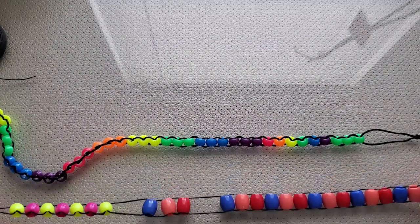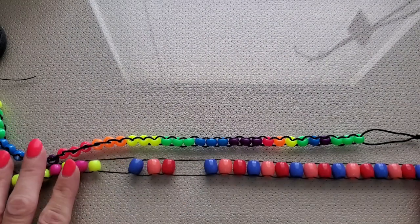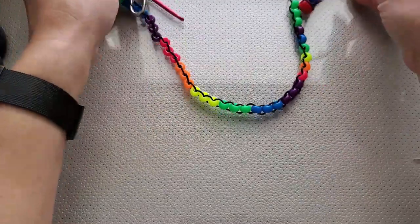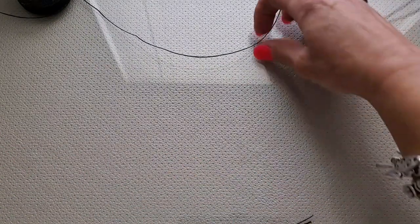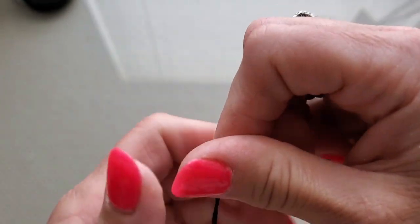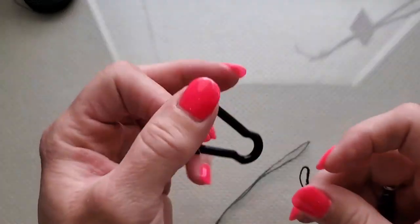Now we're going to go ahead and start — I'll show you how to start making the row counter. Then I'll get off camera, finish it, and come back to show you the completed 20-bead version. You want to make sure you have your waxed cord, and cut a piece fairly long to accommodate the number of beads you want. Then you're going to fold it and double it, having the two ends loose on one side.